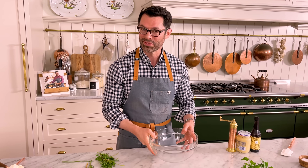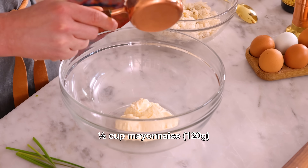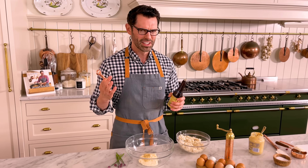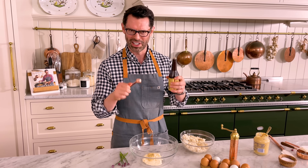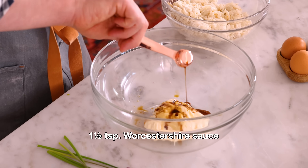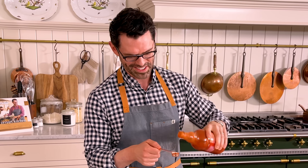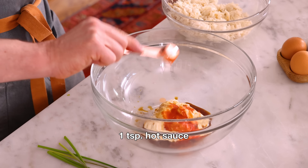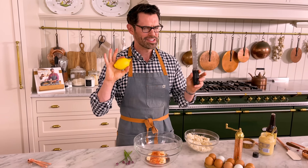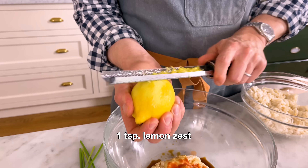Grab a big bowl and we're gonna get to work. I'm gonna add half a cup of mayonnaise — this is the delicious glue that'll hold things together. A good tablespoon of a nice Dijon mustard; this is gonna add some bite and a little acidity. It feels so wrong to use any kind of measuring implement for Worcestershire sauce, but here I am — one and a half teaspoons. One teaspoon of a comically large hot sauce. A quarter teaspoon of salt. One lemon — we're gonna zest this up, about one teaspoon of zest.